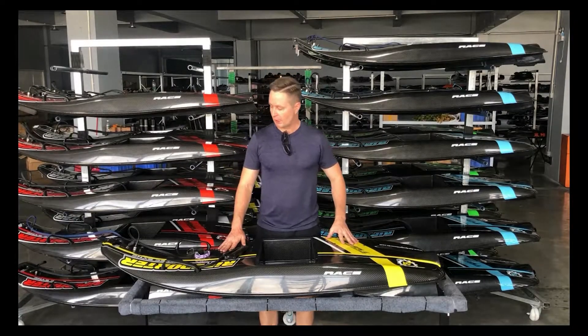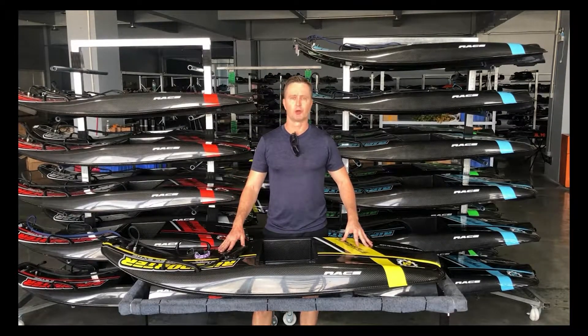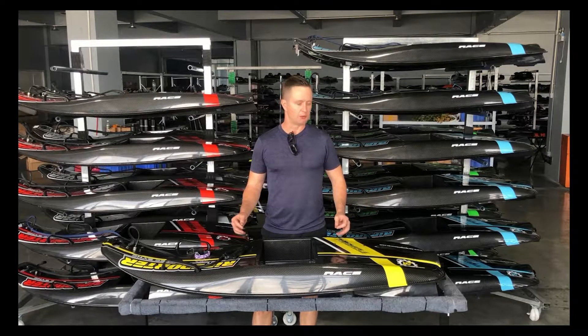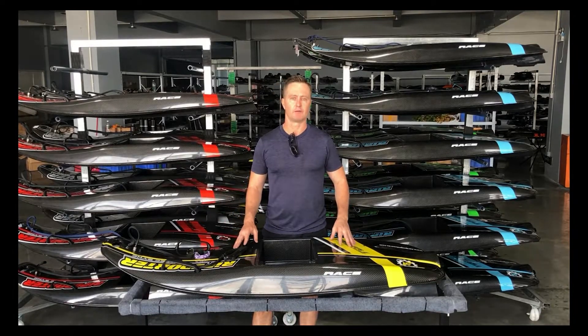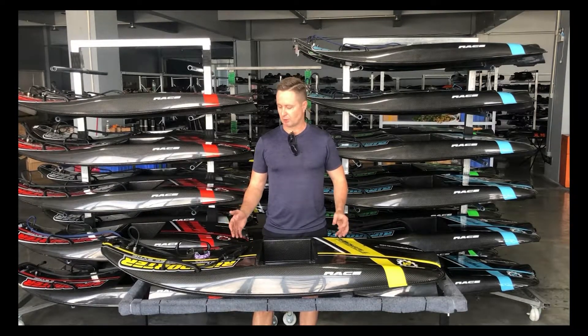Hi everyone, let's have a quick look at the Ripsnorder board. This is the second model that we've brought out for the Ripsnorder. We've made some improvements on the outside and the inside of the board to give people more fun.